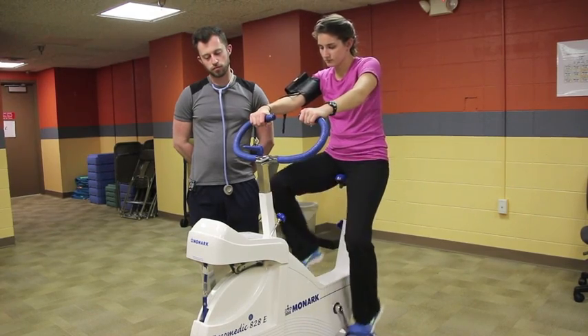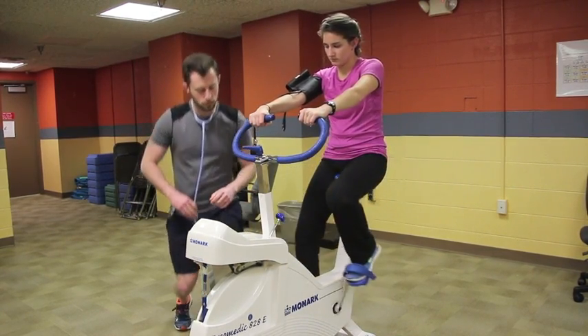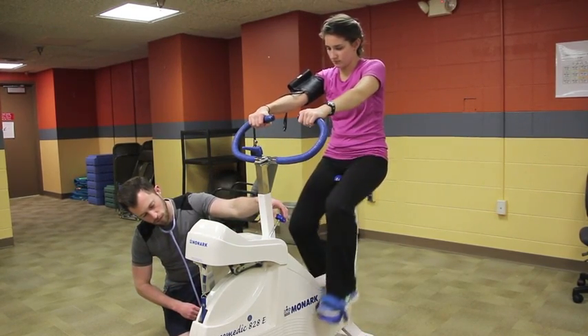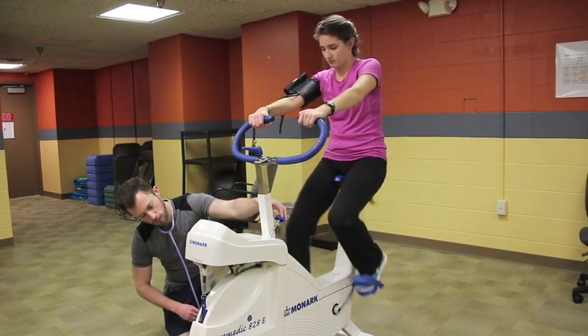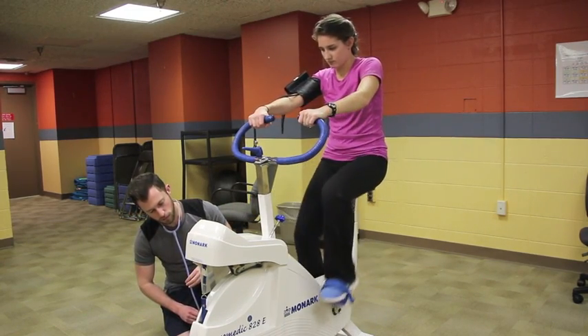For stage 1, you will determine the workload based off of the heart rate recorded at the end of the warm-up stage. Refer to ACSM guidelines in order to determine the workload.